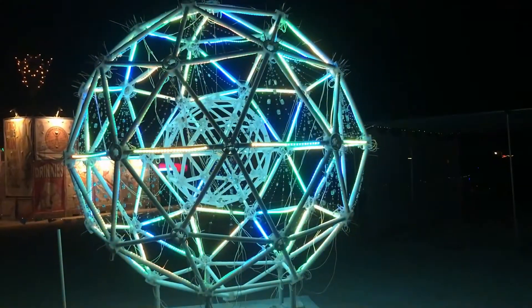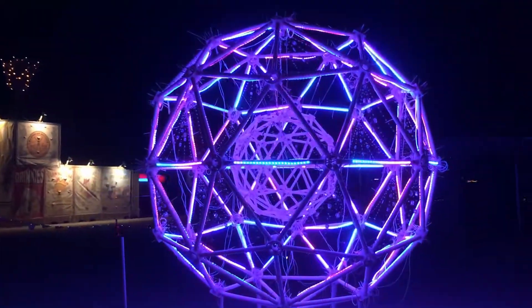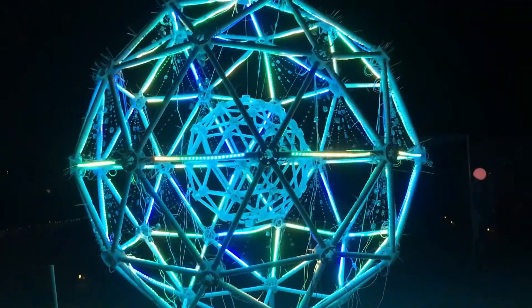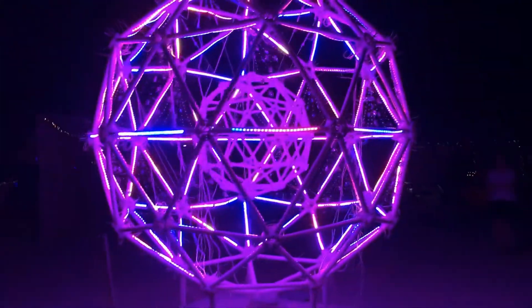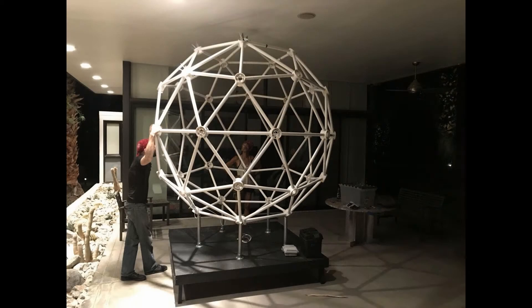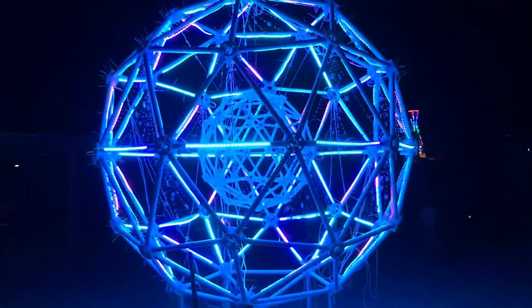This Bernie Mann art exhibit is a three-foot clear geodesic sphere suspended inside an eight-foot geodesic sphere. Our friend Jack made the hubs, struts, and center rings for the clear three-foot geodesic sphere entirely from clear PVC pipe. Then Jack built a stand for the eight-foot sphere to support the geodesic sphere and added LED lights.